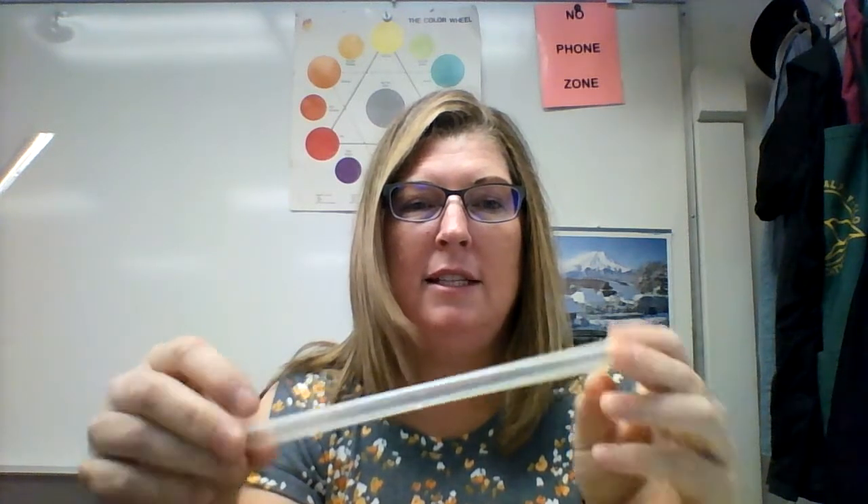Today we're going to use what's called a Gerbera straw — you were given one of these in your take-home package. I have gone ahead and taped one in red. You have green tape, but I thought if I did it in red it would be easier for you to see what I'm doing.